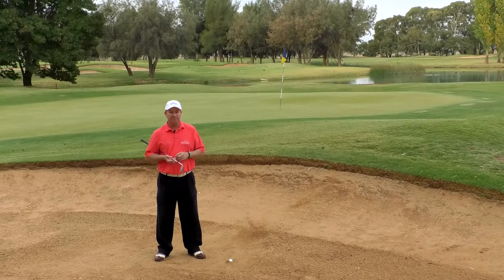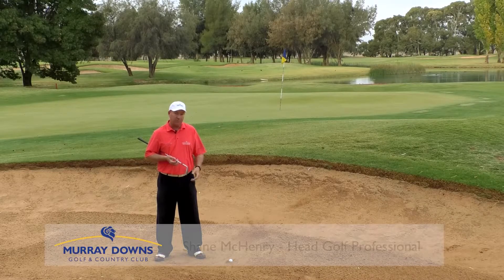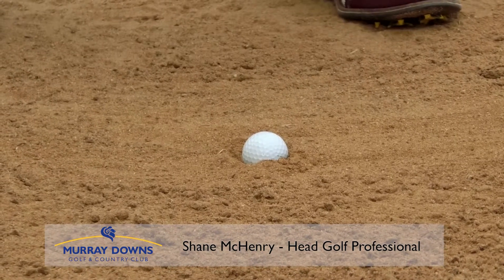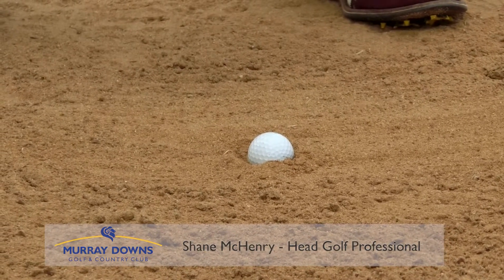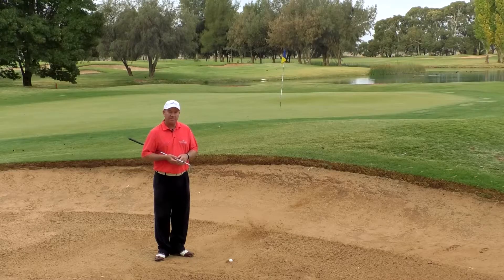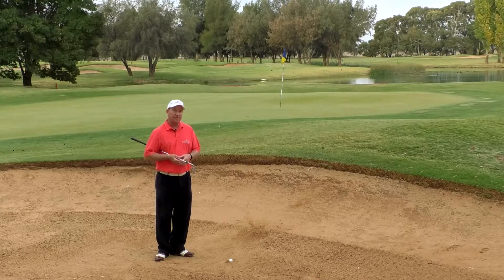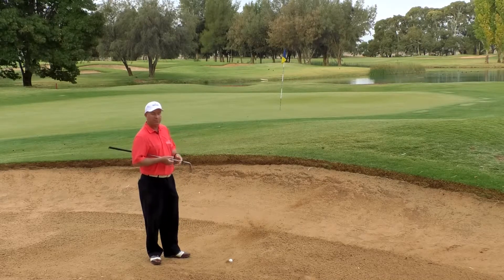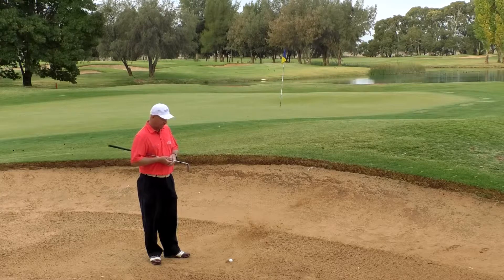So here we are, we're in the greenside bunker and we've got a plugged lie or a buried lie, otherwise known as a fried egg lie, which means the ball is buried well below the equator of the sand. It means we're pretty limited as to what we can do with it. We're very happy just to get the thing out and onto the green and hopefully have a putt for our next shot.